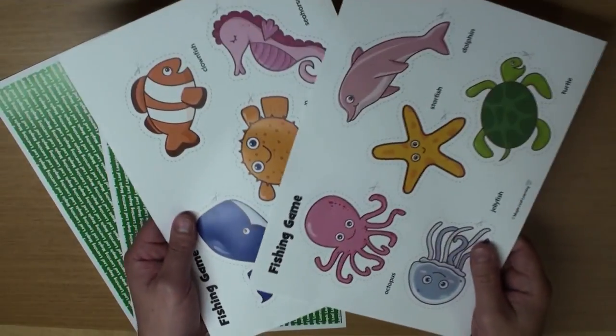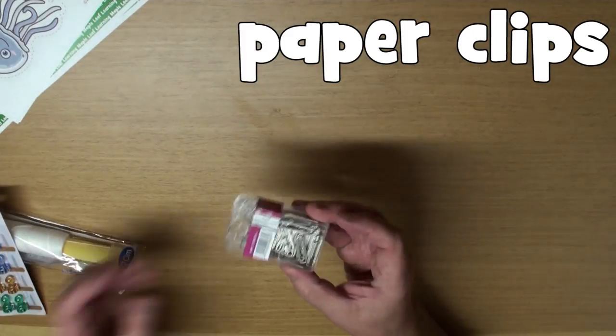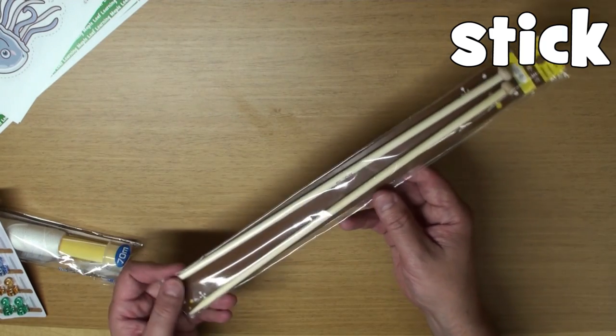First, print out the two papers and two backing papers, okay? You'll also need string, some magnets, paper clips, and a straw, or a chopstick, or some other kind of stick like this, okay? Yeah!